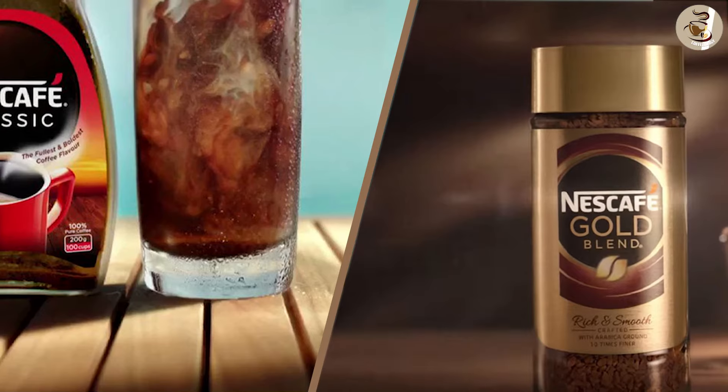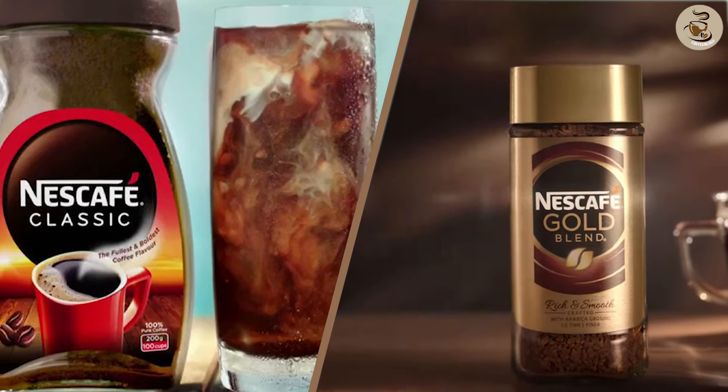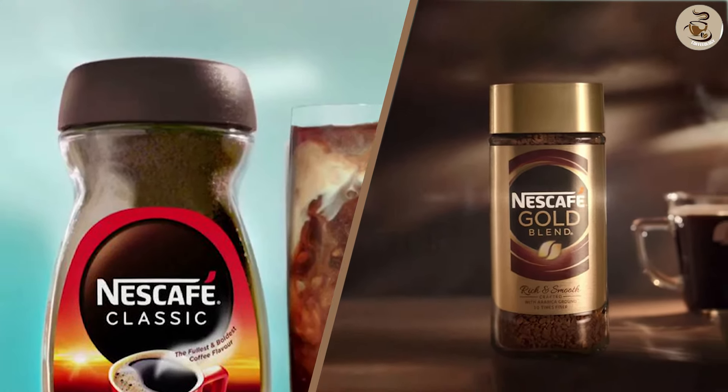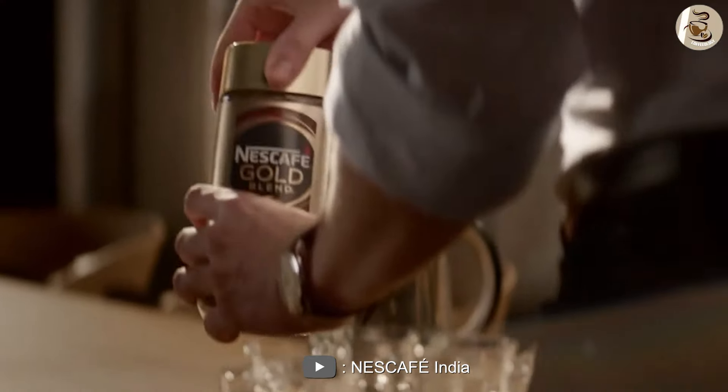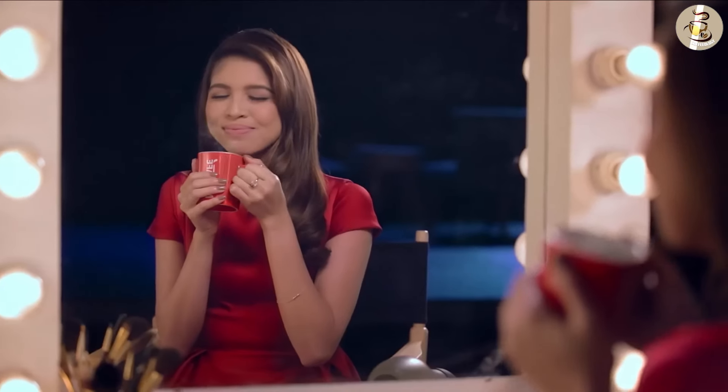Thank you for watching our review comparing Nescafe Instant Coffee Gold versus Classic. We hope you found this video helpful, and we encourage you to try out both of these products for yourself. If you have any questions or comments, please leave them in the comment section below. Don't forget to like and subscribe for more reviews and content.